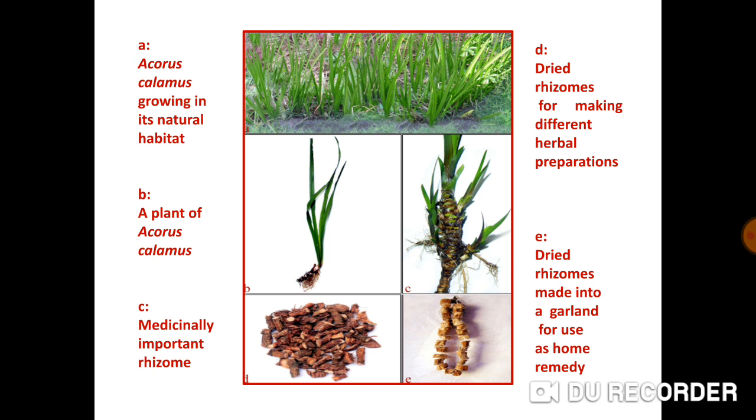These are some of the photographs of the plant. A is Acorus Calamus growing in its natural marshy habitat. B is a complete plant showing the strap-shaped leaves. C are the rhizomes, which are the parts used in medicinal preparations. D are the dried cut pieces of the rhizomes, and E shows dried rhizomes made into garlands for use as a home remedy.